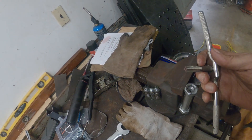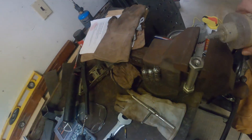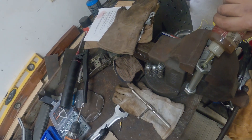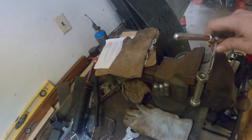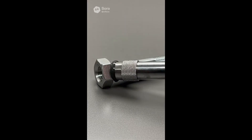Now I've got the 10-millimeter with the 1.25. Par for the course, I lost the footage of being able to show you guys the greasing of the completed pin. However, through the wonders of AI, I was able to recreate it for you. So not really.